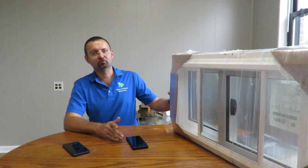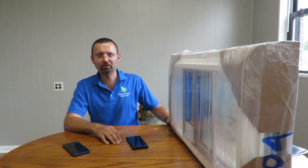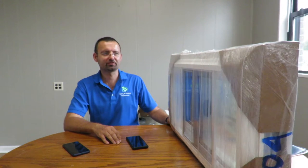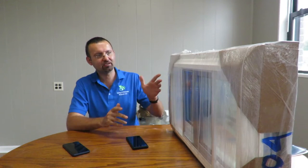Hey everybody, Andrey here in our glorious Trenton office. Today I'd like to talk with you about the Okna basement sliding window 600 series. So let's go ahead and crack this package open.